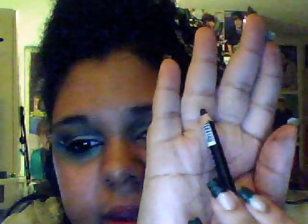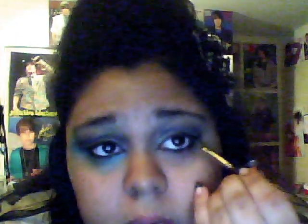Next, I'm just going to line my waterline and my lower lash line with NK black eyeliner. Now to finish up under my lashes, I'm just going to be first applying this — it's Dream Moose Shadow in Turquoise Breeze. I'm just applying this underneath where that black is.